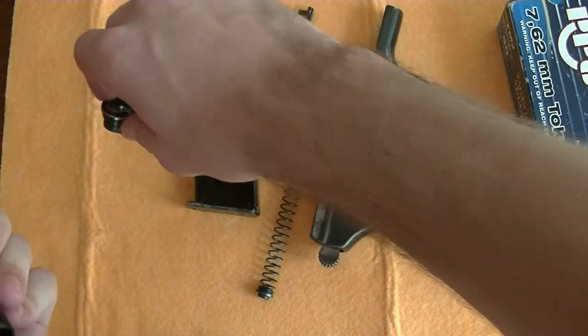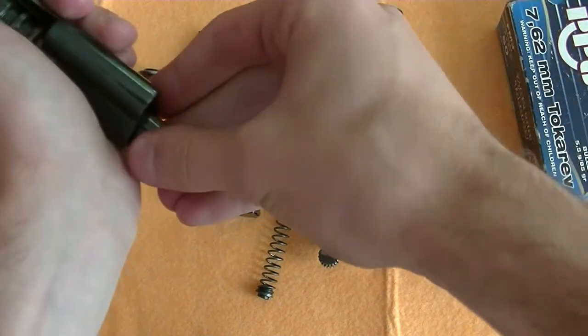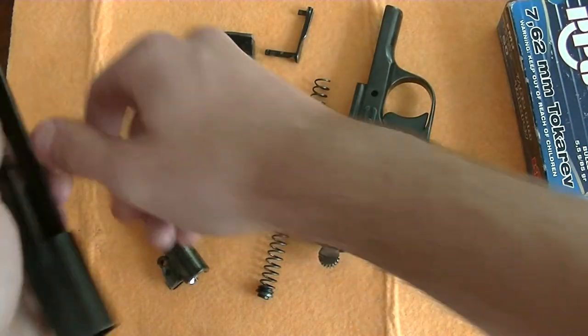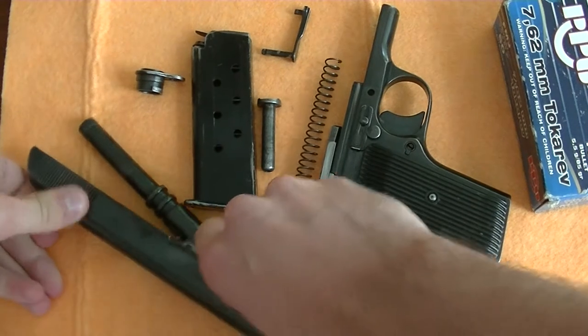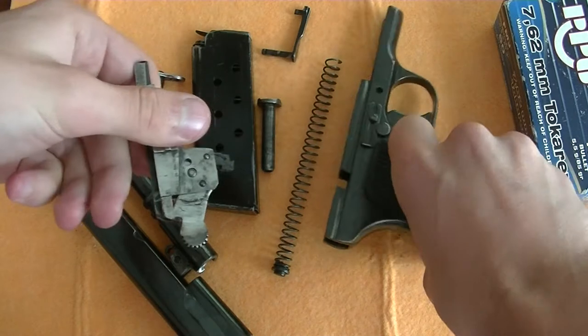Rotate that, take it off, remove the barrel. That's the slide disassembled. Then you can take out the hammer assembly from the frame.